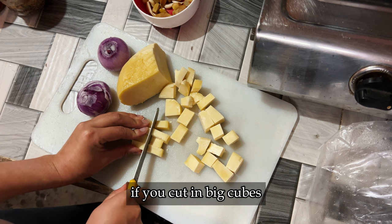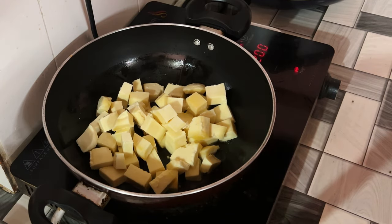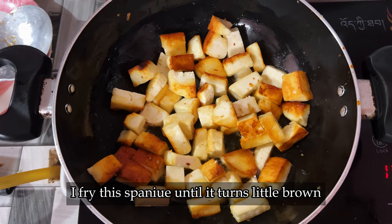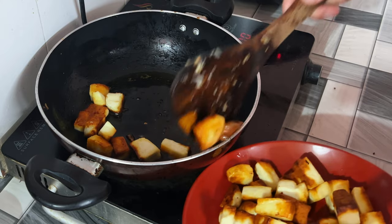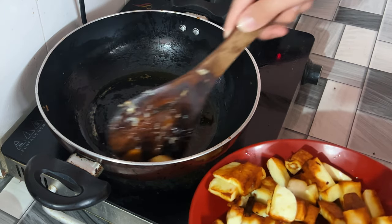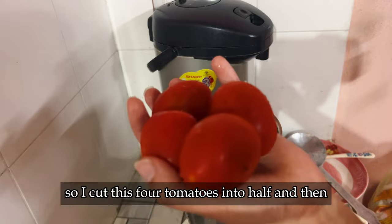If you cut it in big cubes, it doesn't seem to turn out tasty. First of all, I fry the paneer until it turns a little brown — make sure that you don't fry it too much.